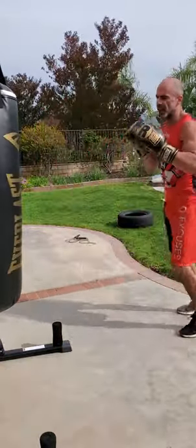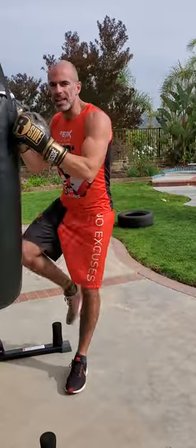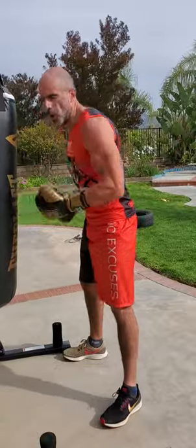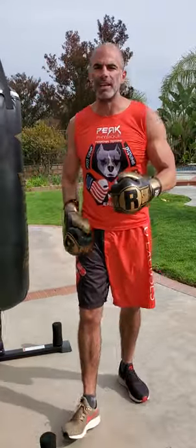If you were adding in kicks, you could add in front kick or roundhouse. We wouldn't be adding in knees — that'd be in too close. As you can notice, we're not adding in any hooks or uppercuts; that would be inside fighting. This is all just outside fighting. No excuses.